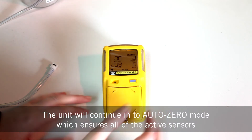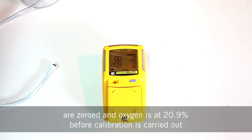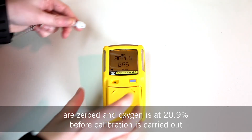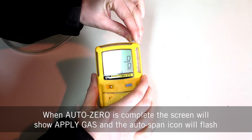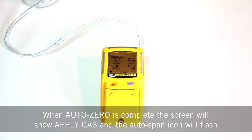The unit will continue into auto zero mode, which ensures all of the active sensors are zeroed and oxygen is at 20.9% before calibration is carried out. When auto zero is complete, the screen will show 'apply gas' and the auto span icon will flash.